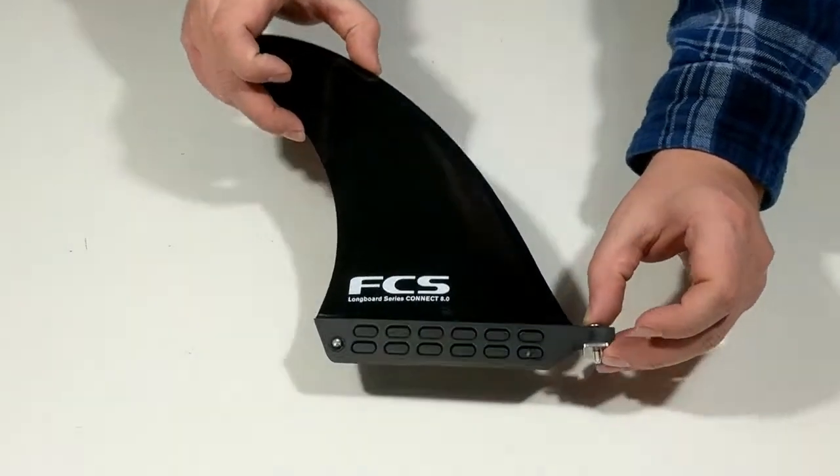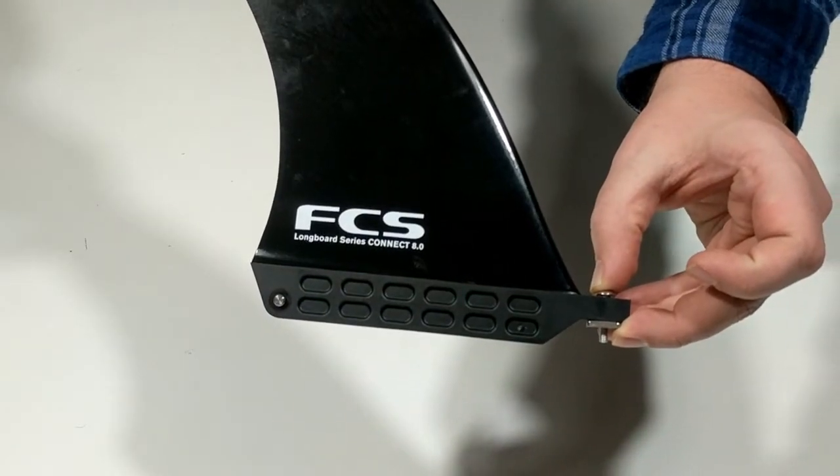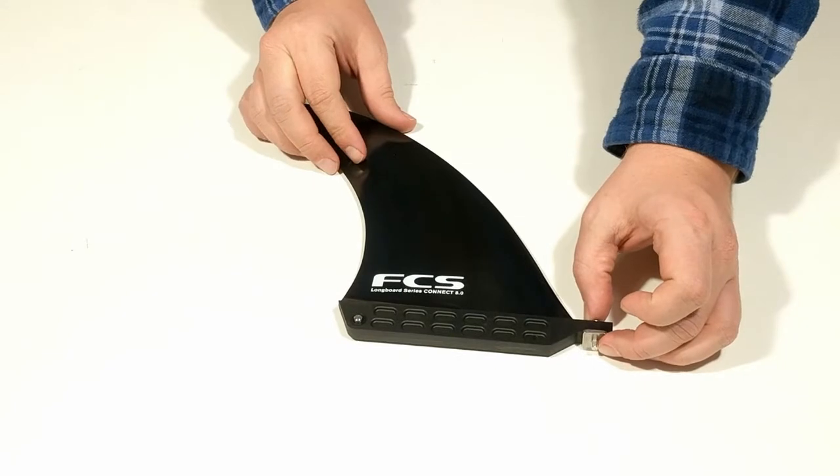Hello and welcome to another surfboards.com product video. Today we're taking a look at the FCS2 Connect Glass Flex Longboard Fin.